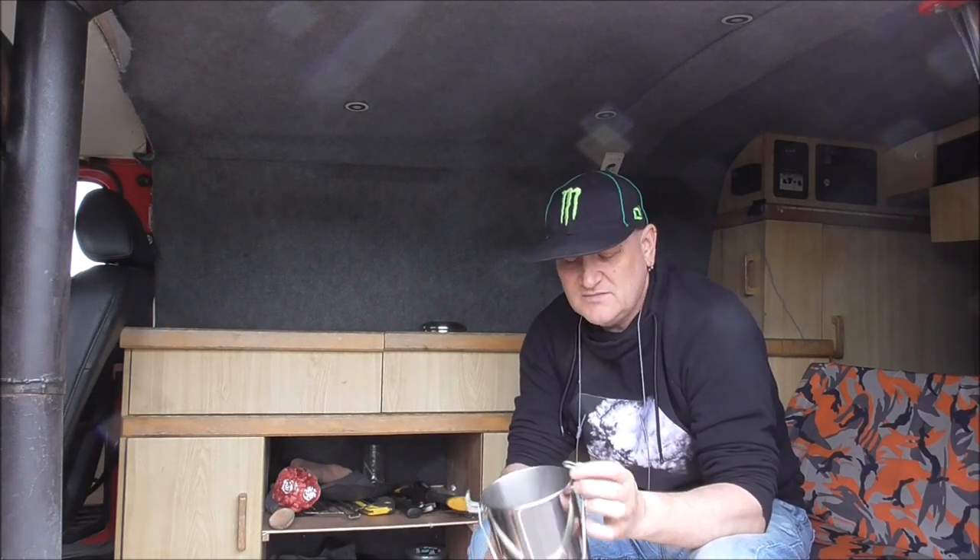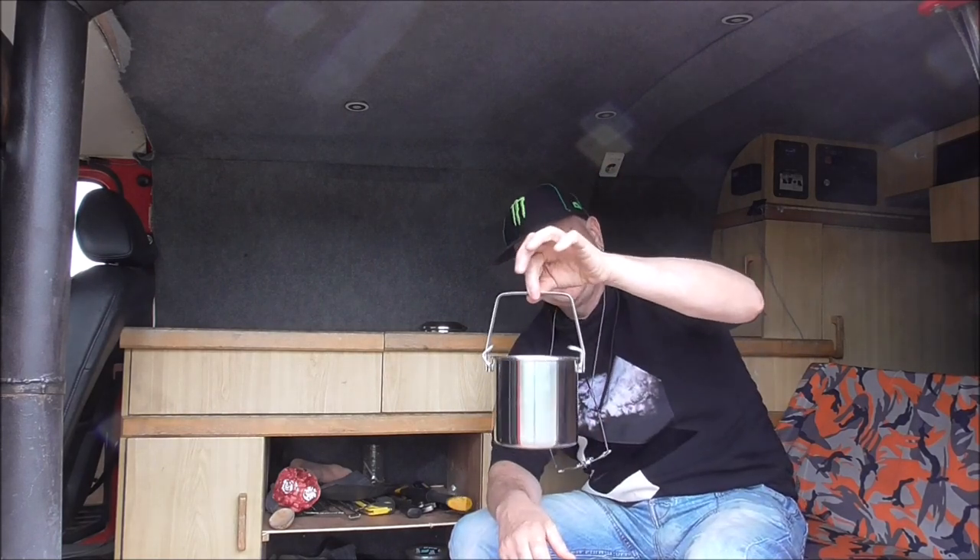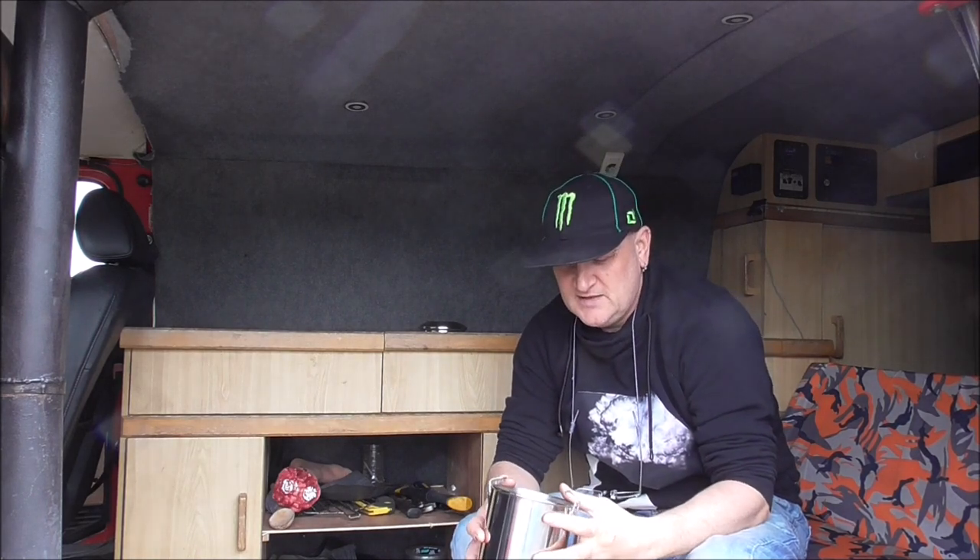And there you go. They're dead simple to make, and they work really, really well, as you can see. They cost nothing. I want to show you how they're made.